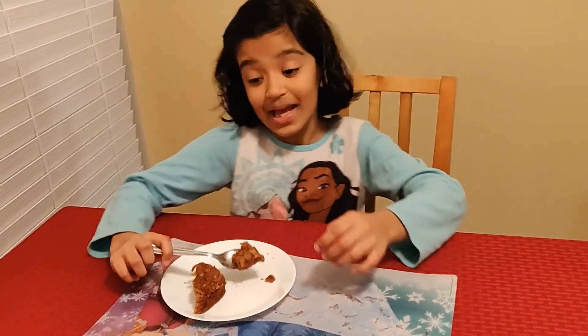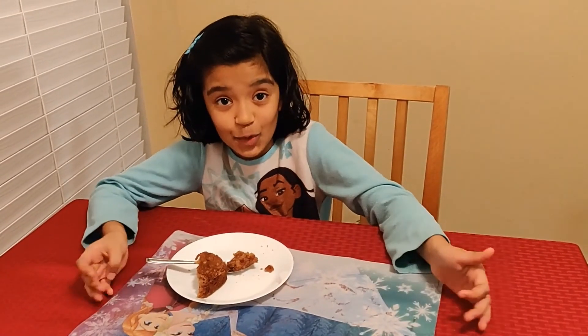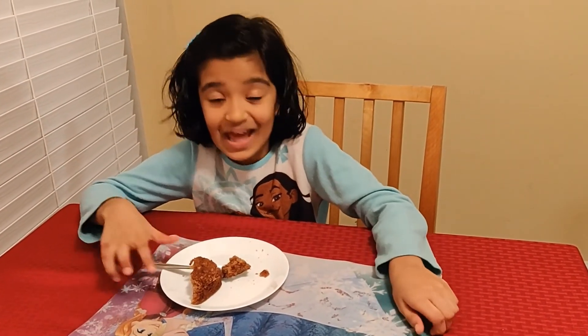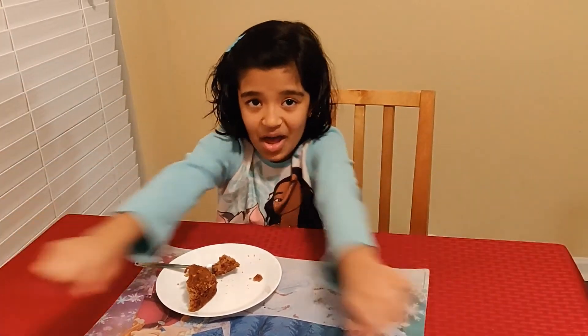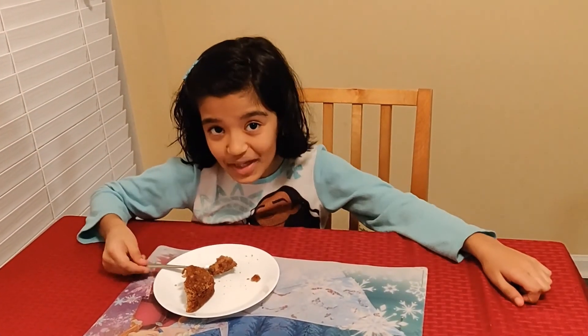Thanks for watching, and I hope you enjoyed baking with me. I enjoyed. Please subscribe, turn on the notification bell, give me a thumbs up. See you guys in the next video. Bye.